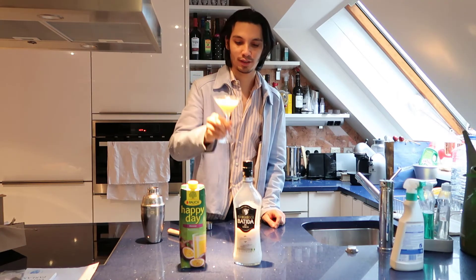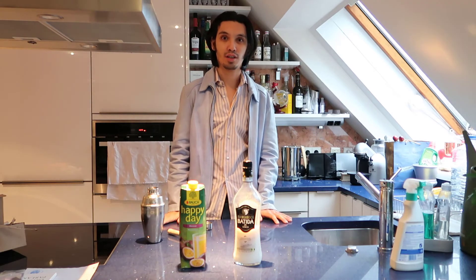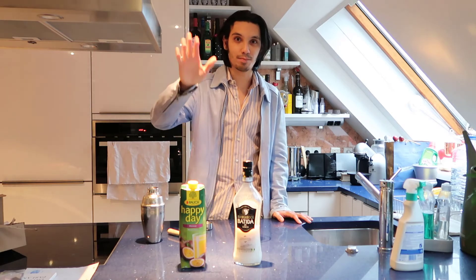Very fruity! I hope you enjoy the video, stay safe and see you next time.